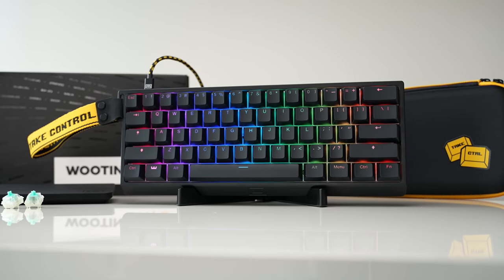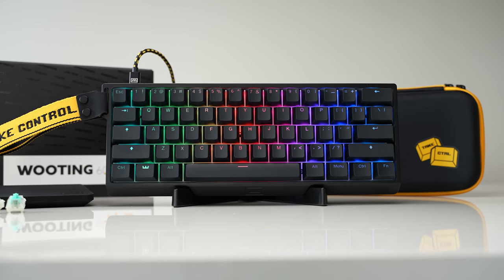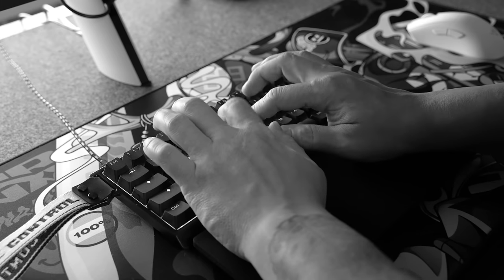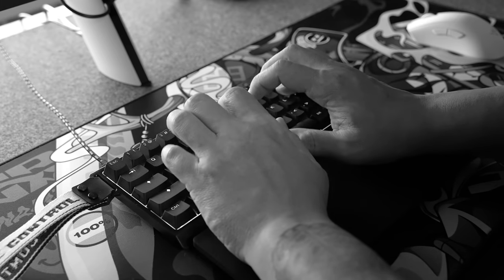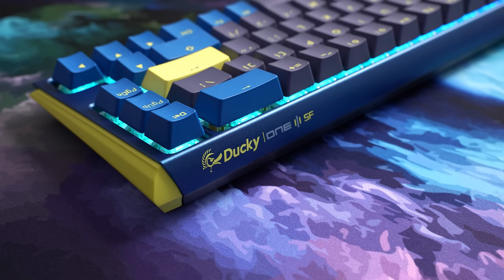If you saw the full review, the Wooting doesn't sound bad as far as gaming keyboards go. It's got decent stabilizers and sound dampening. This is what it sounds like bone stock right out of the box. It sounds pretty similar to a Ducky 1-3, as they both have steel plates.